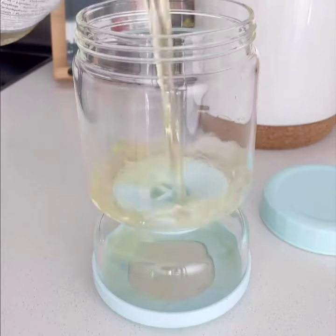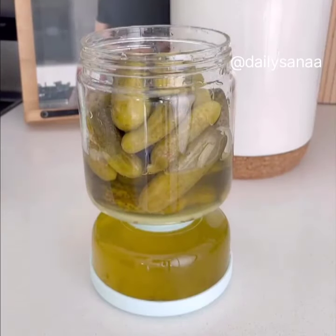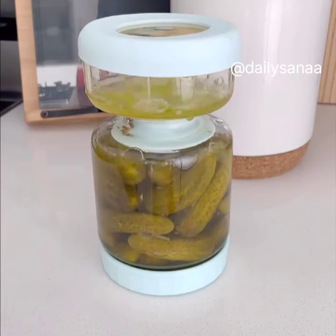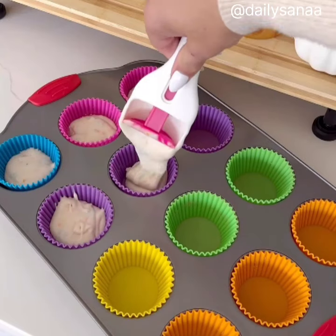Pour your pickles or any other food item that needs to stay in its own juice into the container and store them in the fridge. When you're ready to enjoy, simply flip it upside down. Now the liquid is out of the way, making it so much easier to grab without getting juice on your hands. This is one of those 'I wish I had this sooner' gadgets.